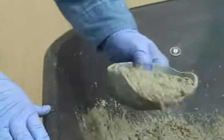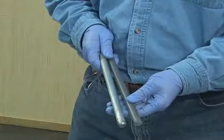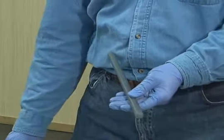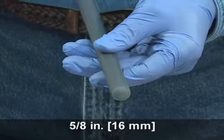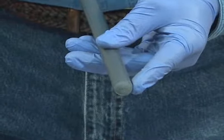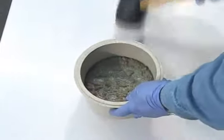The scoop shall be sized to obtain representative material from the receptacle and not spill as concrete is placed in the bowl. The tamping rod shall be a round, straight, smooth steel rod, high-density polyethylene, or other abrasion-resistant plastic rod with a 5-eighths inch diameter. It shall be at least 12 inches in length with the tamping end rounded to a hemispherical tip. The mallet is used to close voids left by the tamping rod and to release any large air bubbles trapped in the concrete.